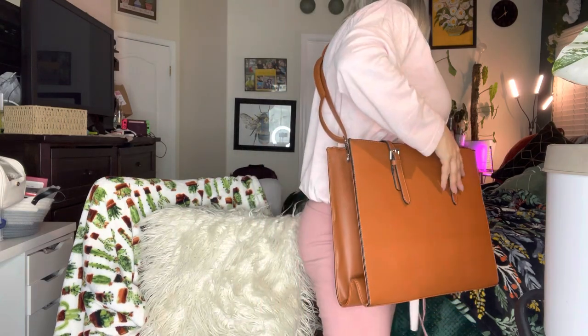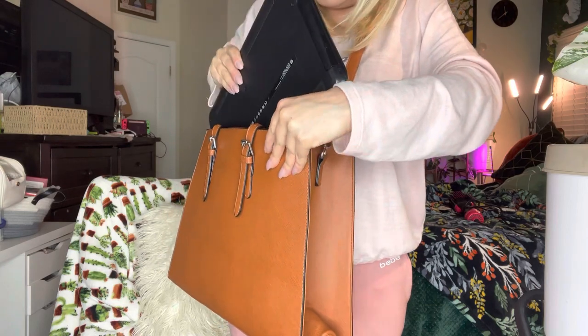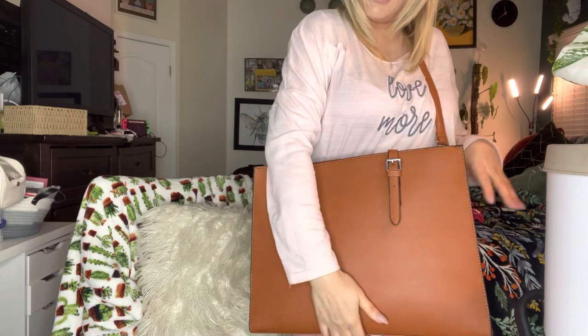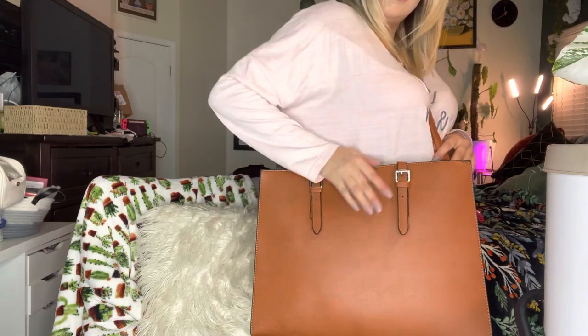I'm going to show you — this is my computer, and as you can see it fits right in there, super nice and very cute. That completes this video, thank you so much for watching. Bye, God bless.